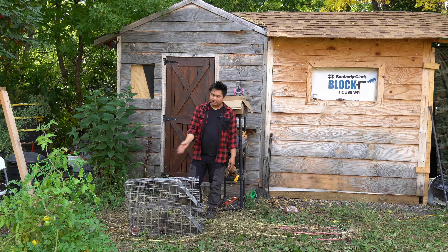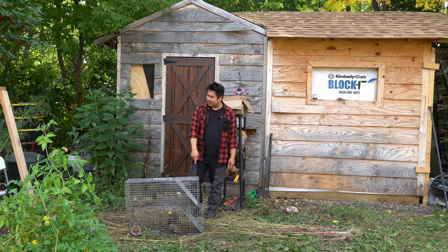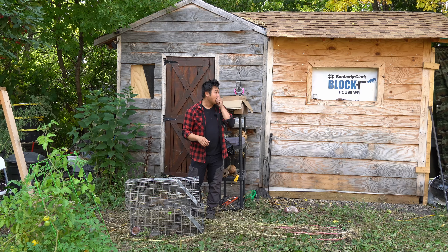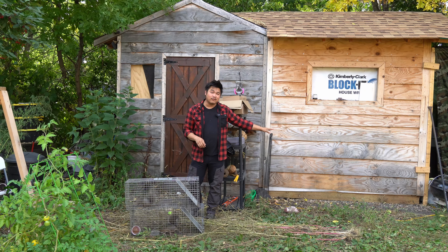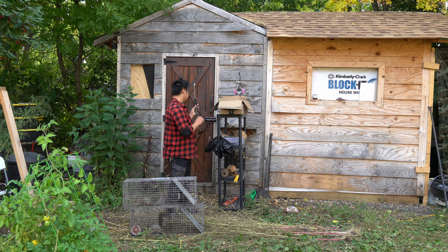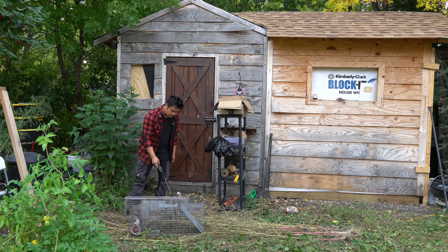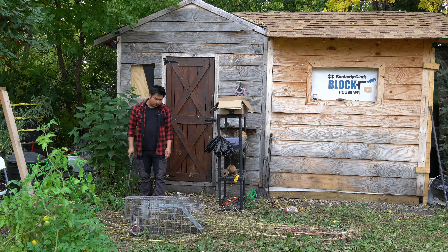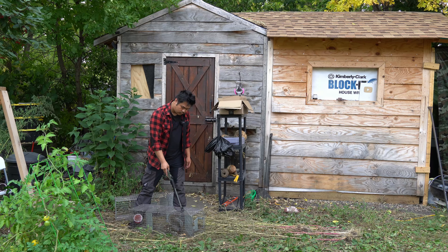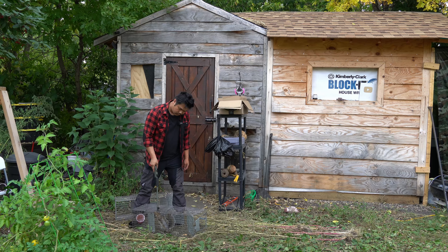I have a neighbor further down who has been trapping them all spring and summer — he's nice and relocates them. But because these are pests and I'm catching them on my own property, I have the ability to dispatch them, and that's what I'm doing. There are two of them here. I have two traps set up, and another trap I'm going to set up over there. I already caught two earlier today.